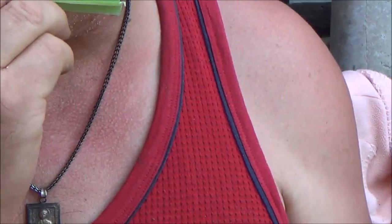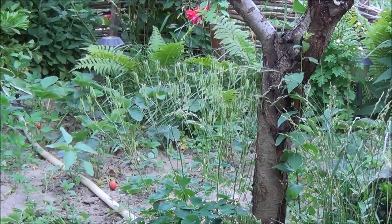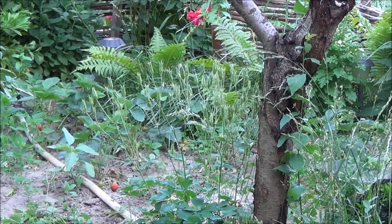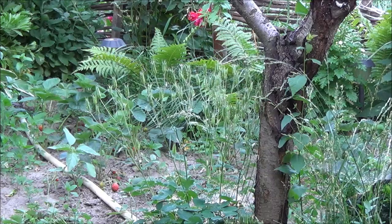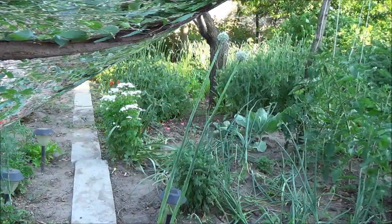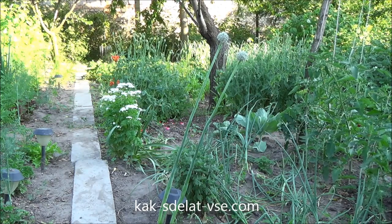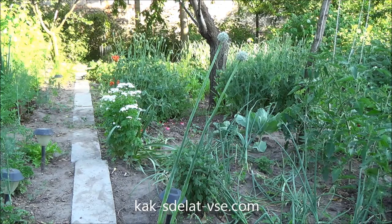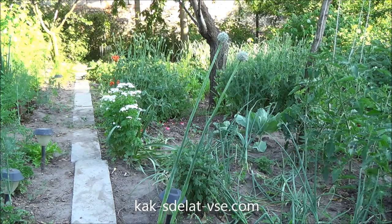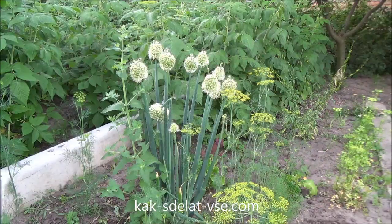I'm going to show you how to do this. Now you can see how it is grown. For our product, we need a clout of luk. This is a clout of luk — it is called cibu.